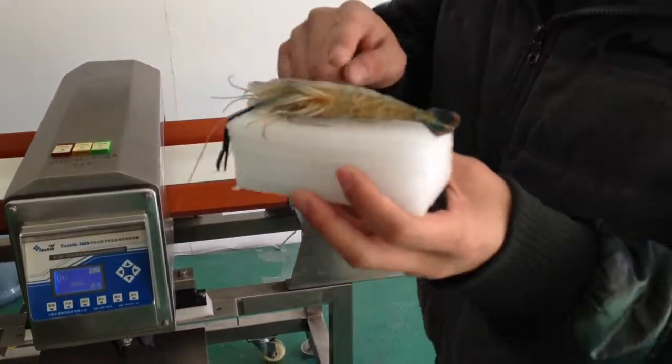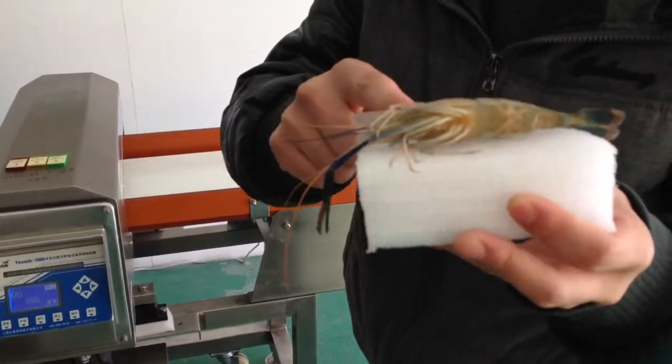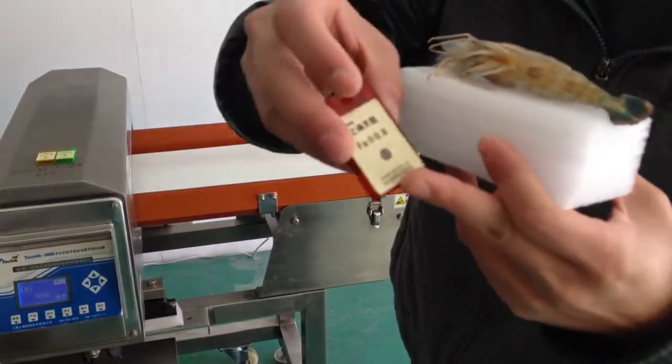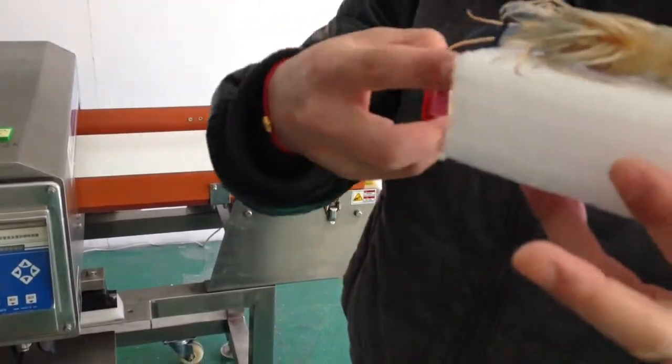Okay, so we can see that this is a very normal, good product. And now we're gonna put the test piece — ferrous 0.8 — together with the product.